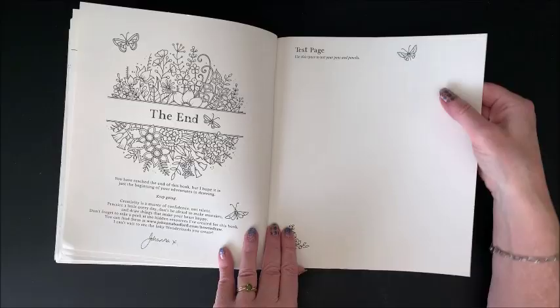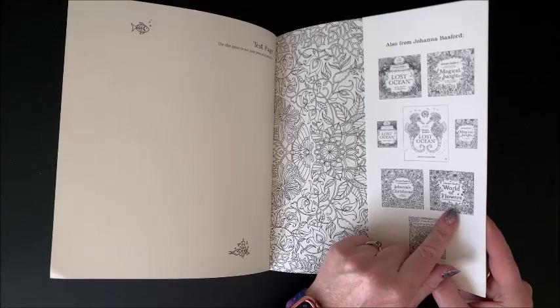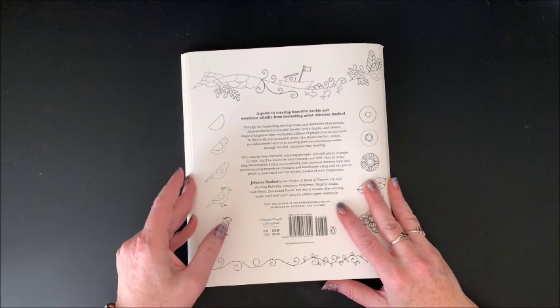And then we have the back flap that you can also color in. On the back, she talks about all of her other books. Where is my World of Flowers book? My goodness, I am missing that one. Let me quick glance here — I have it here somewhere. Where did I put World of Flowers? Because that is one of my favorites. Let me pause quick, I'm going to go grab it.